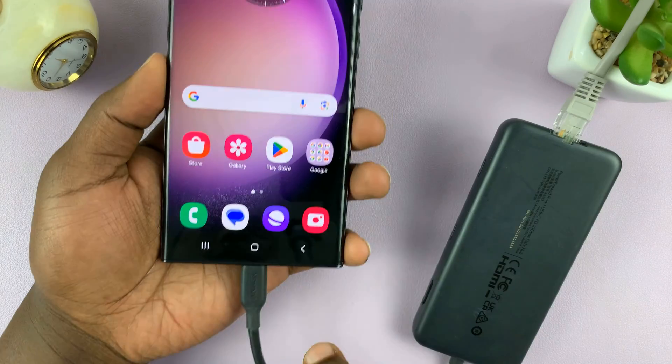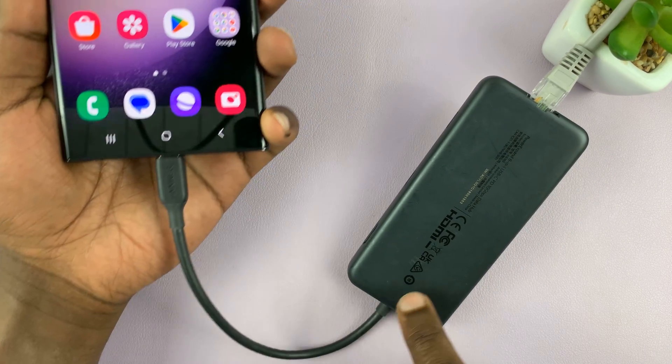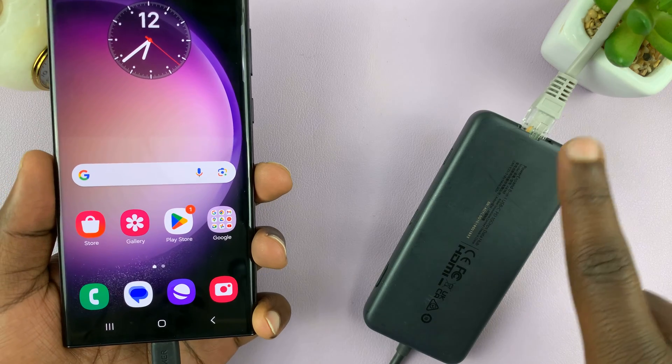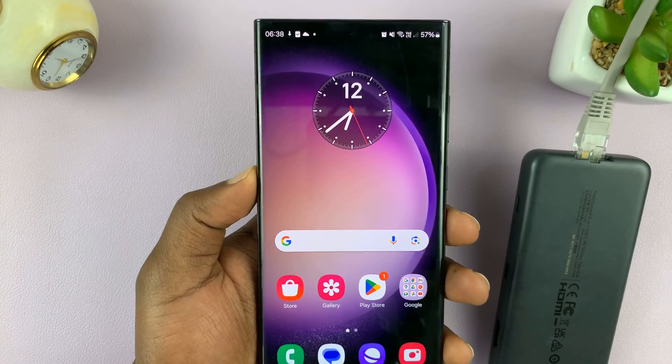So we have your Android phone Type-C connection, the adapter, the ethernet cable, and the ethernet cable goes straight into the router. Let's try and see if it works.